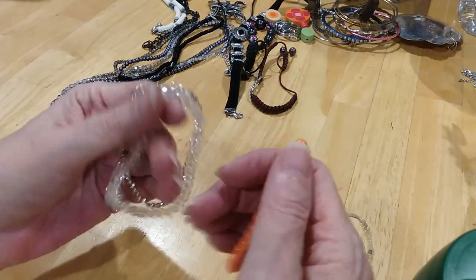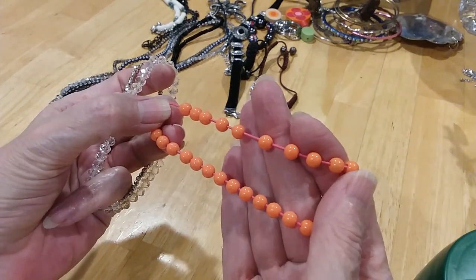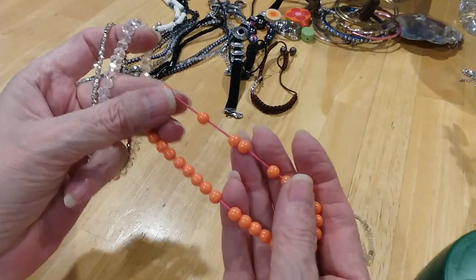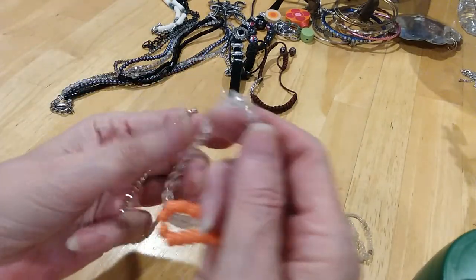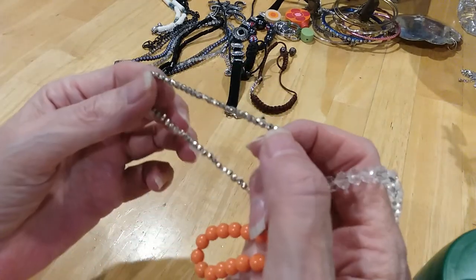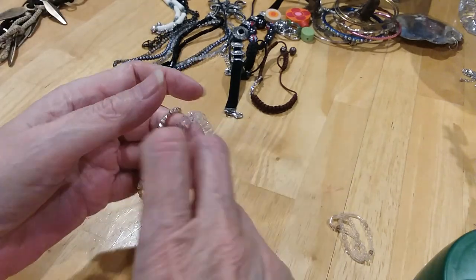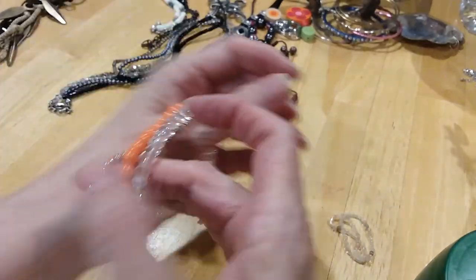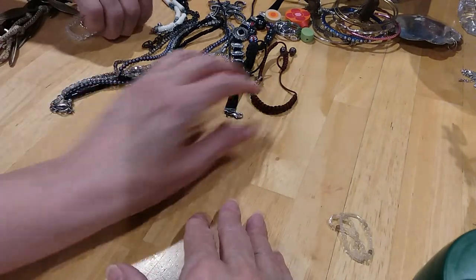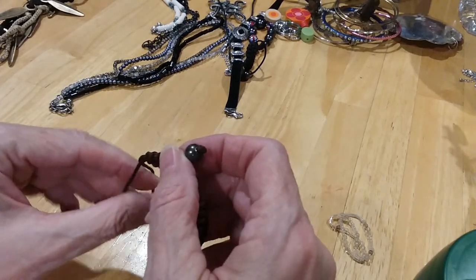We've got three stretchy bracelets here. One's orange and it's done on the orange complementary thread — instead of just a plain old white one — and these are little glass crystals, stretchy and beautiful. And then just a plain simple silvertone piece. We'll put them all together in one bag. We'll have another Shambhala bracelet.